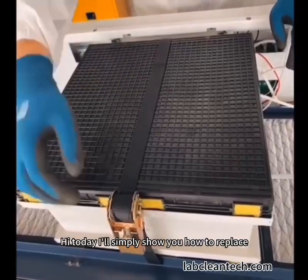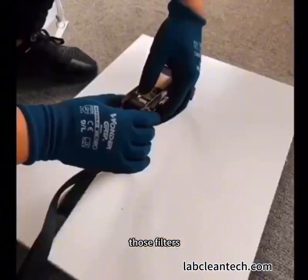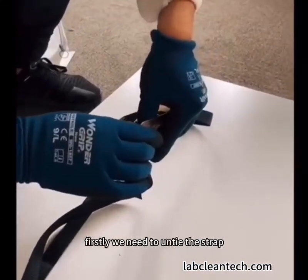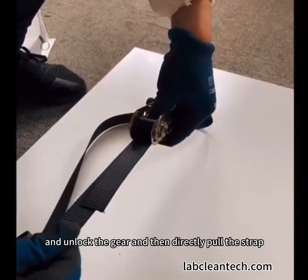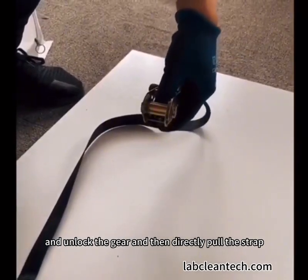Hi, today I will simply show you how to replace those filters. Firstly, we need to untie the strap, press the two buckles with your thumb, and unlock the gear and then directly pull the strap.